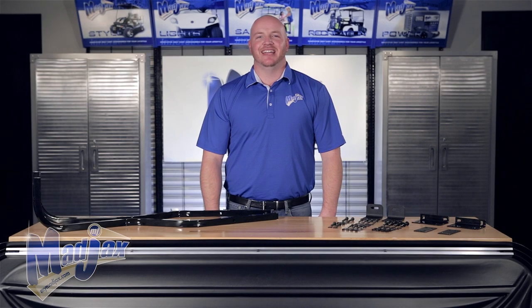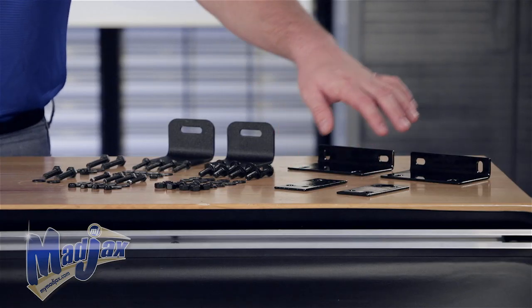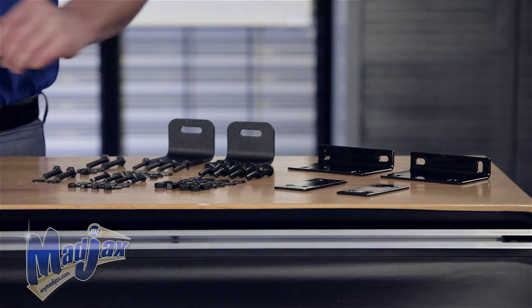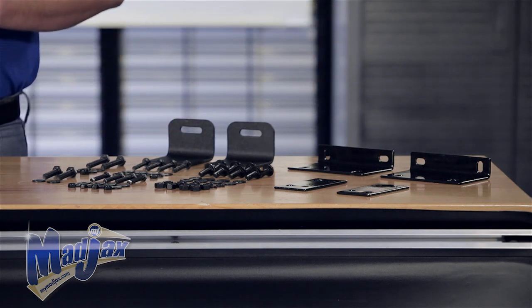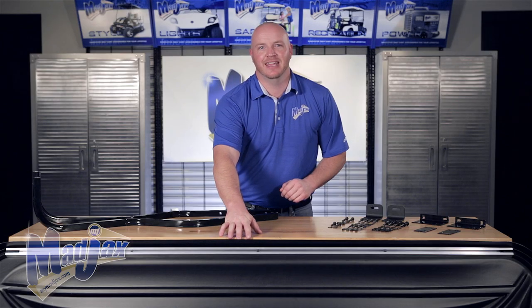Today we're going to install the Mad Jack's 84-inch four-passenger top, designed for the Club Car Precedent. Included in the kit are new struts, rear brackets, front brackets, and stiffener brackets. You also have a hardware pack that's dacrement coated. The top is sold separately and is universal across all major models. It comes in black, tan, and white.